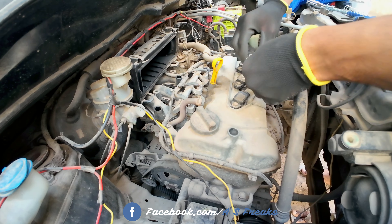So this is our spark plug replacement done. You will get a little difference in mileage, you will get a little bit of pickup, and the car will get a little improvement in fuel efficiency.